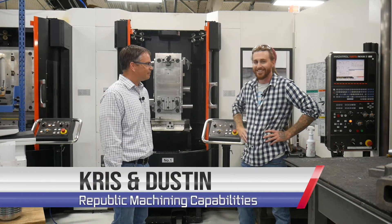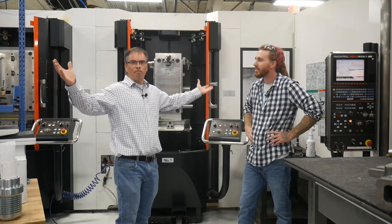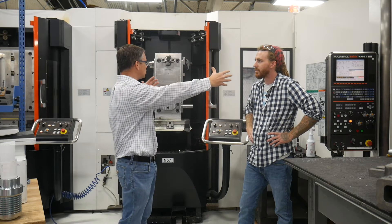Hello, I'm Chris. This is Dustin with Republic Manufacturing, and we're here to talk to you about this big Mazak machine that's behind me. This is a horizontal machining center, and we just made an expansion on this system.